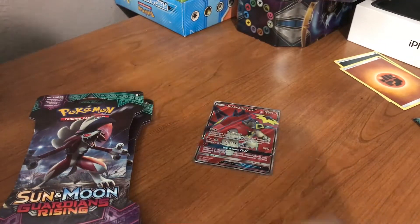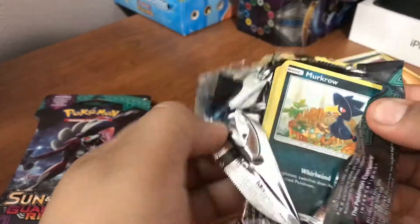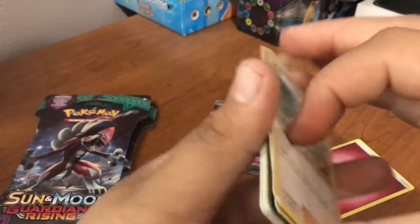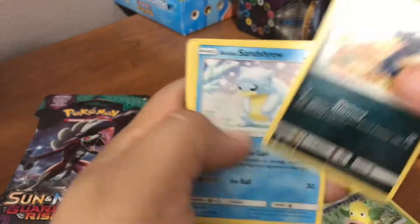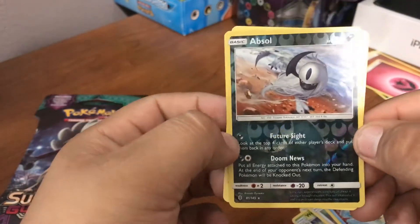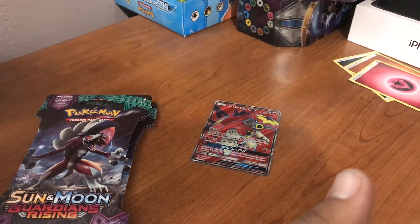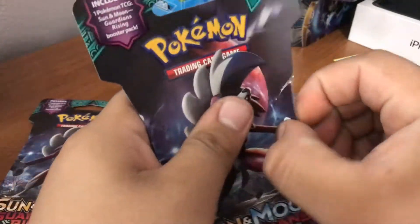Great card. Last pack of the blister. We have a fairy energy — I hate that they add so many energies — we got a Hola, a Glaceon, a Whirlipede, a Murkrow, a Senta, a Machop, a Chansey, a Snowrunt, reverse holo rare, and a Sanshu slash. Pretty good. We got a pull from every pack — every pack had a rare, either a holo rare or a non-holo. So now we're gonna open the booster packs.